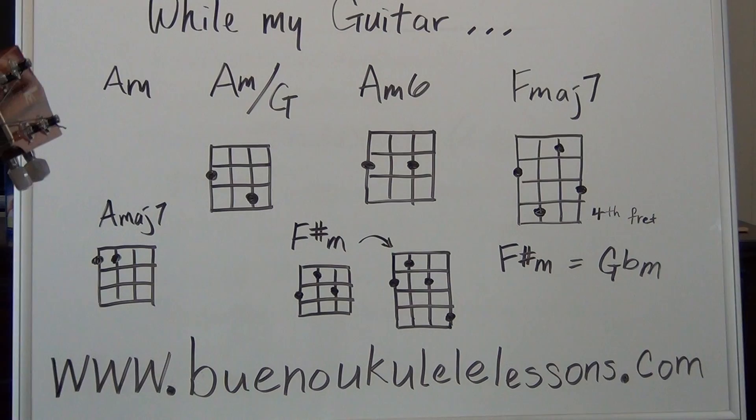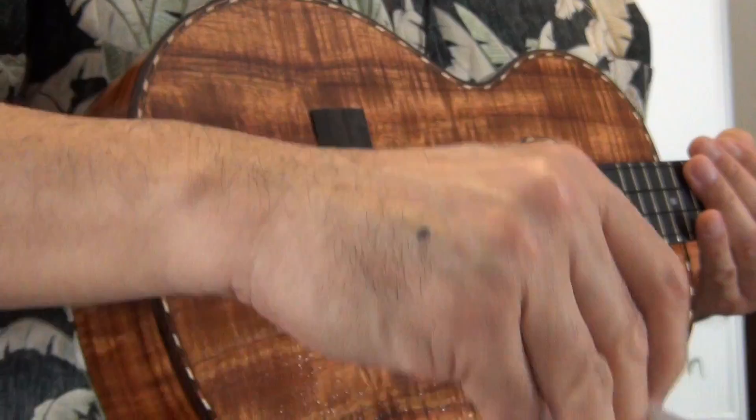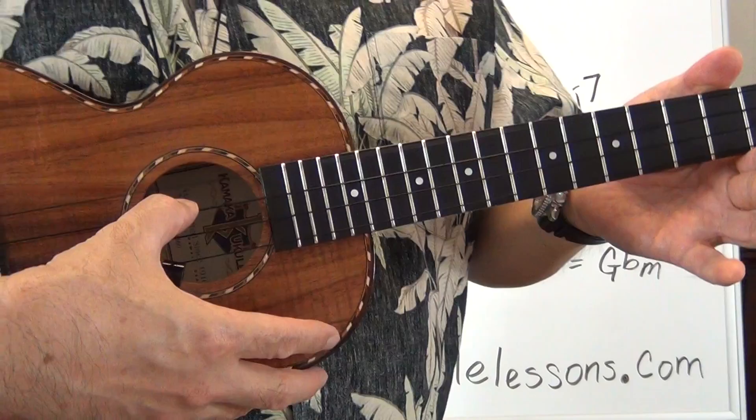Hi, welcome to the lesson for the song 'While My Guitar Gently Weeps.' Before we get started, go ahead and get your music sheet that's inside the lesson materials and come on back. Go ahead and pause the tutorial, get your music sheet — it could also be a good idea to tune your ukulele. Come on back and we'll get started in about a second.